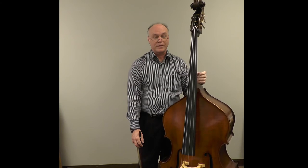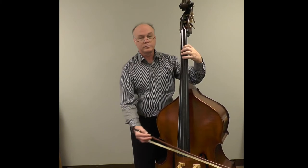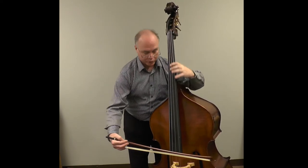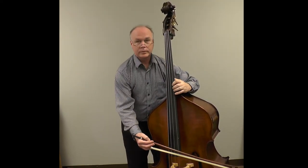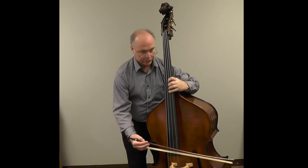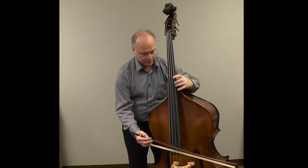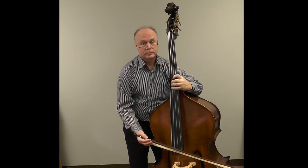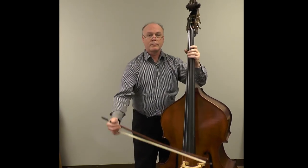While it's not always possible, the best times to shift are during a rest when nothing is happening at all, or when you're playing an open string — shift on the open string. A common thing bass players do is use open G and open D to facilitate shifts.